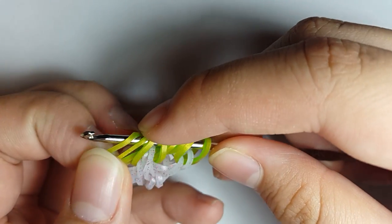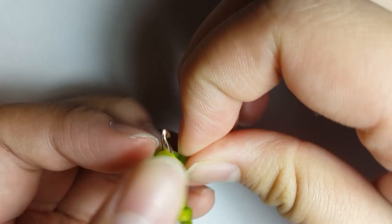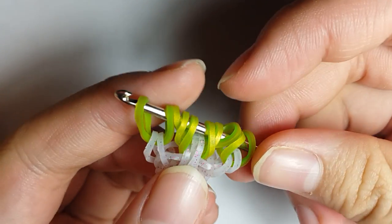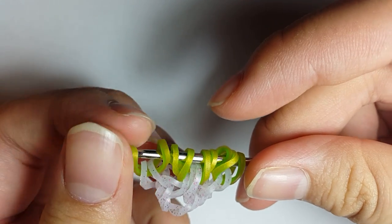Now put the clipped band back on your hook and remove the C-clip.